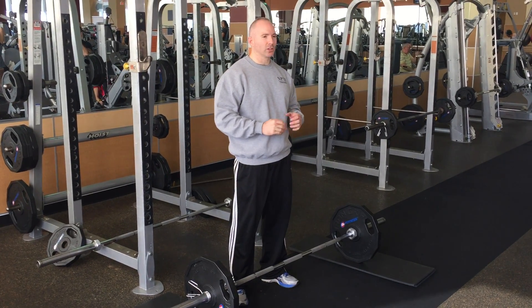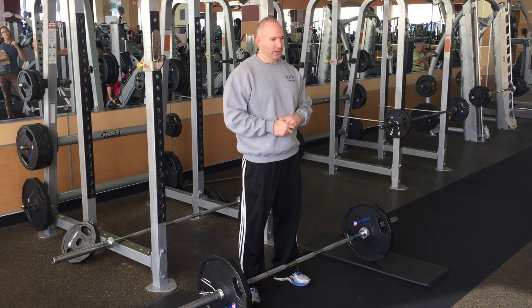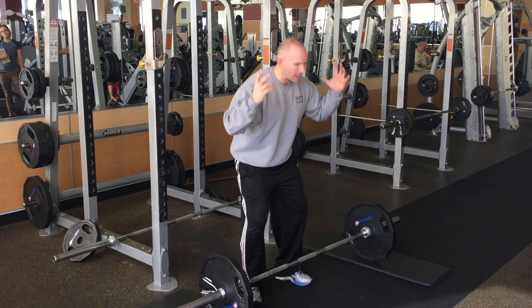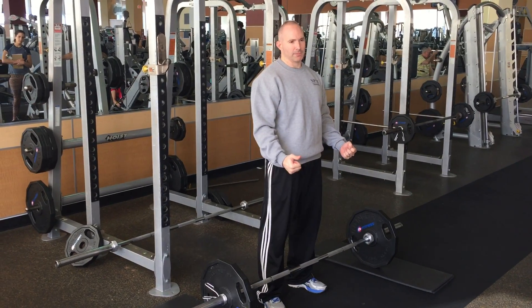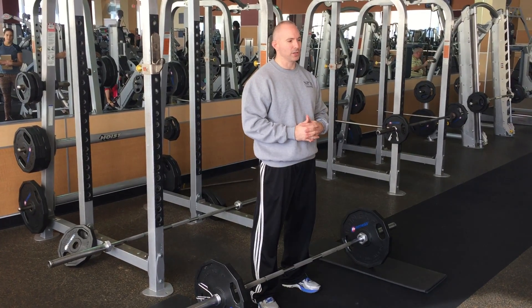Deadlift is the most functional of the three. By that we mean it mimics what we do in real life. In real life we don't usually have to lay down on our back and push something, or put something on our shoulders and squat down and back up. But all the time in real life we bend down, grab something and pick it up — whether it's a laundry basket, a dog, a kid, a couch, whatever it is.